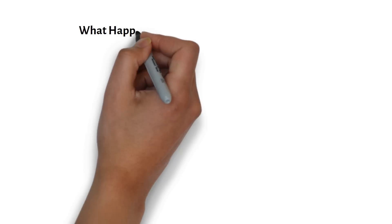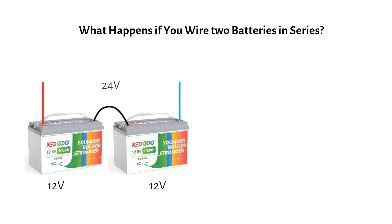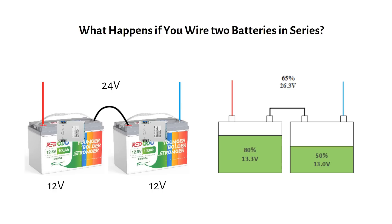Let's see what happens if you wire two batteries in series. If you connect two 12 volt batteries in series for a 24 volt system, the BMS in each battery only monitors its own cells — it cannot see what's happening in the other battery. Battery one could be at 13.3 volts or 80% charge, while battery two sits at 13 volts or 50% charge. Your system only sees the combined 26.3 volts and thinks it's charged at 65%, with no idea that one battery is significantly more charged than the other.